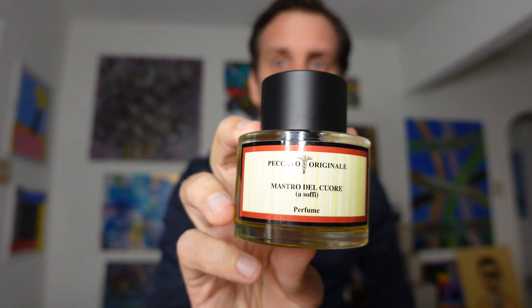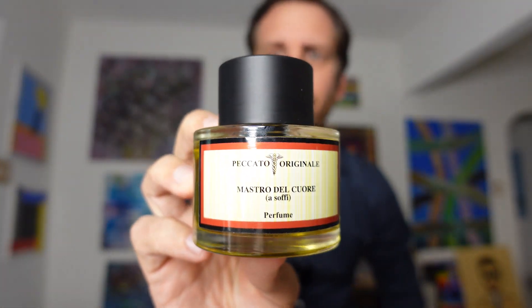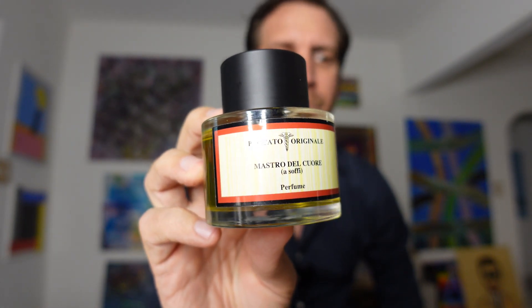Peccato Original and Master of the Heart fit both. So I knew going into this that this is something I wanted to get my nose on. I've been waiting for it to come into Osme. It just came in a couple of weeks ago because of COVID — things have been delayed with shipping from Europe to the United States. I've been smelling it for weeks now and finally pulled the trigger on this fragrance because, bottom line, I really like it.